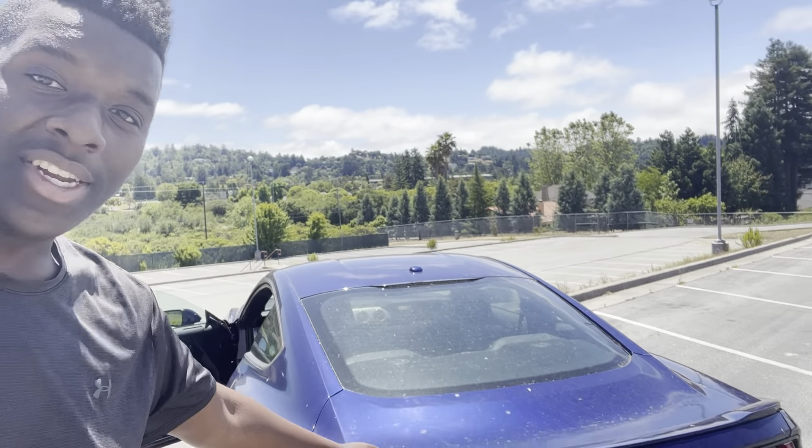What is up YouTube, it's your boy Red Eyes and Limit here, and we are back with another video. It is the first modification video for the 5.0 — we are going to be doing a GT350 rear spoiler install.